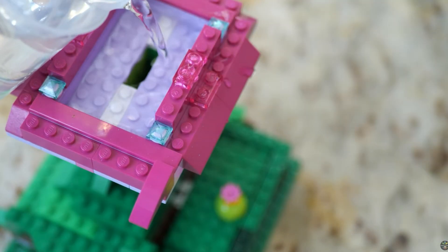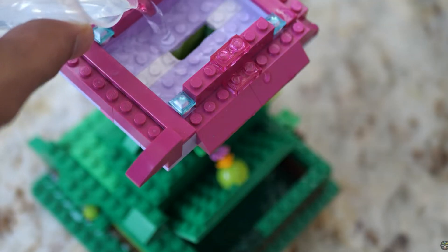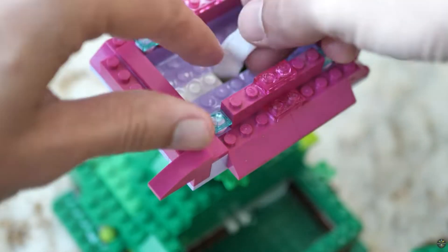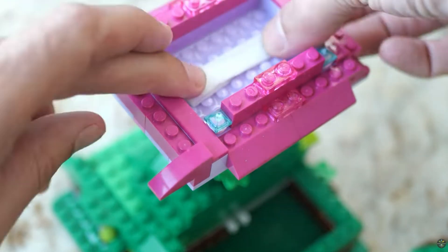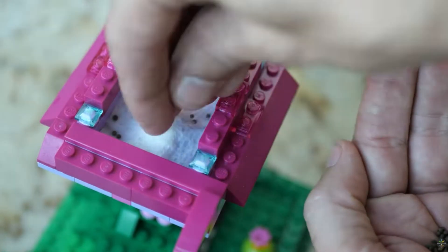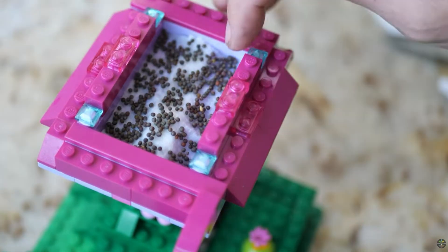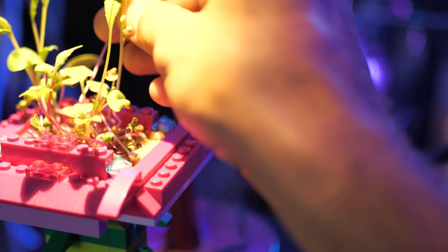Then we're going to insert our wick into the top of the garden — leave about an inch at the top, lay that down, and then lay the paper towel over top of that. For the first few days, I recommend watering your seeds from the top by spraying them. Once the seeds germinate and you start to notice they've sprouted, you don't have to do anything at that point — just step back and enjoy your harvest.